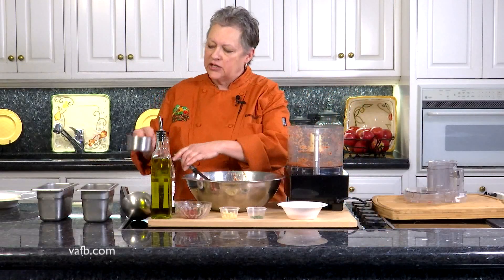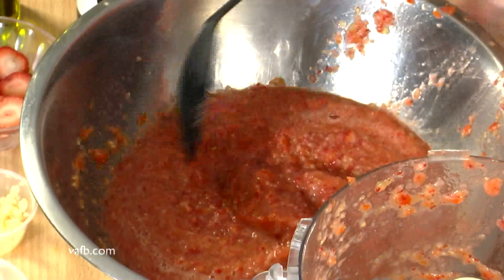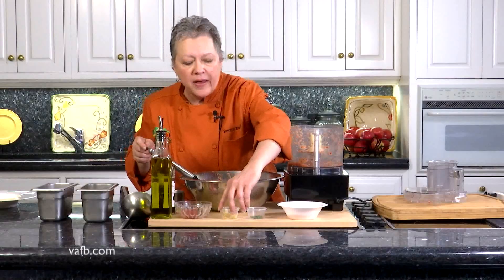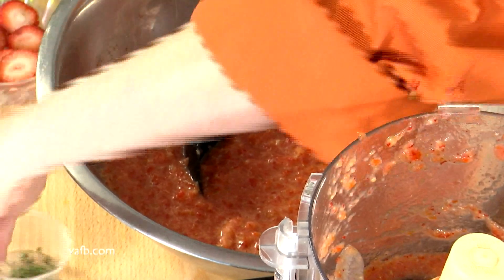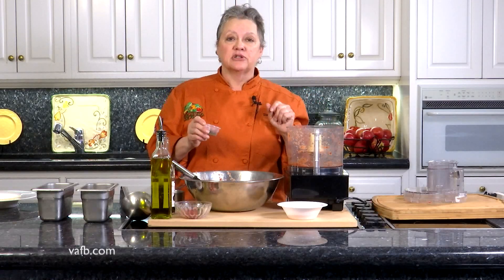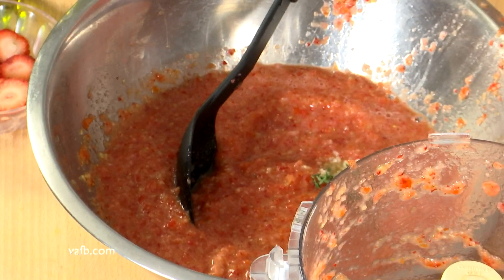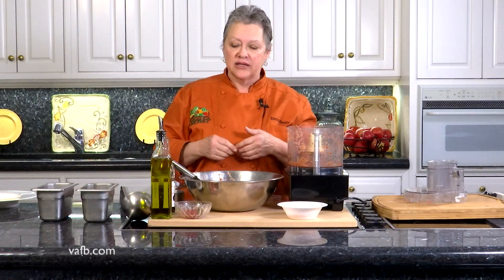Now we're going to add back in that texture — the reserved cup we had saved. To this we're actually going to add a couple of key ingredients. We're going to add about a half a teaspoon of fresh chopped garlic, and about a half a teaspoon of thyme. I've got about a half a teaspoon here and we're going to add that — it's a nice little fragrant herb. If you don't have thyme, certainly chopped rosemary would be fine, or I think chopped basil would go quite well in this as well.